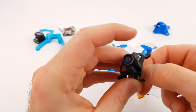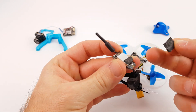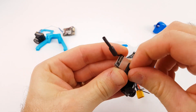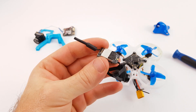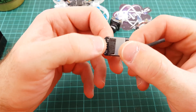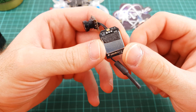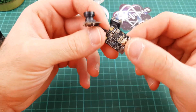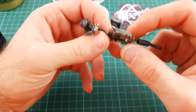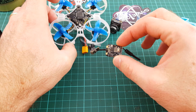It's the hardest part of the build — trying to peel off this tape. The tape is still here but it's not a problem. Here is the wiring diagram. You can solder the Caddx Turtle directly to the live battery, but here we will solder the Caddx Turtle on the video transmitter.